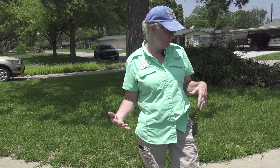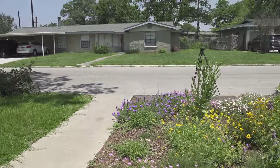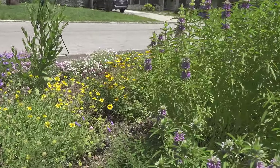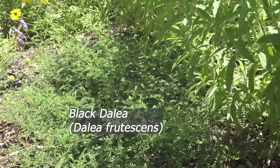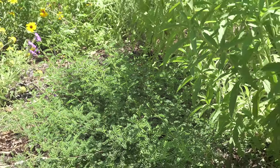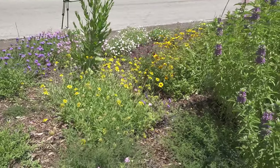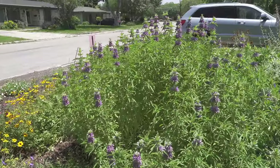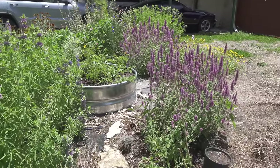I forgot to mention black dalea, which I love — the reason I love it so much is because the southern dogface butterfly hosts on it. It's also a host for a lot of our little mini blues, like the Reakirt's blue, the ceraunus blue, and there are about two or three other types including the tailed blue.